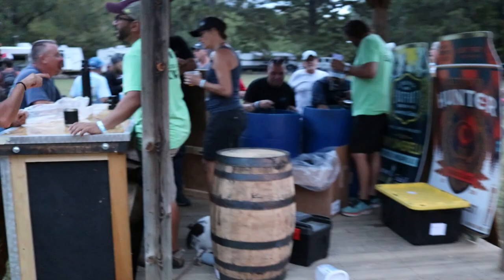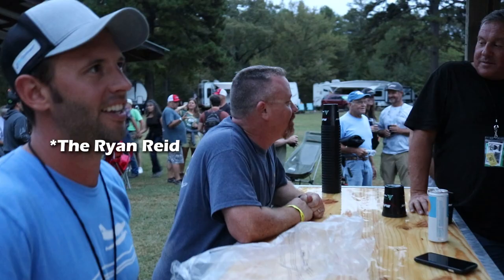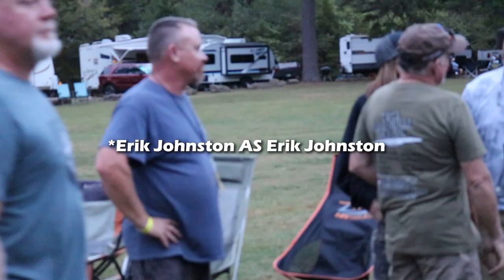All right, thank you all. Good job. Josh, you need clearance to cross. Okay, we got clearance to cross. If you want to be on the video, you can't look at the camera.